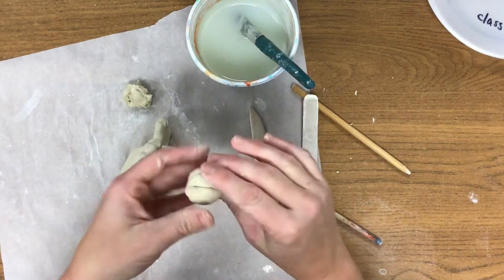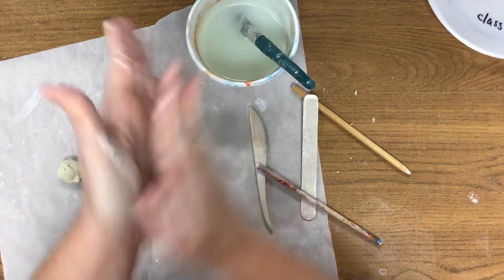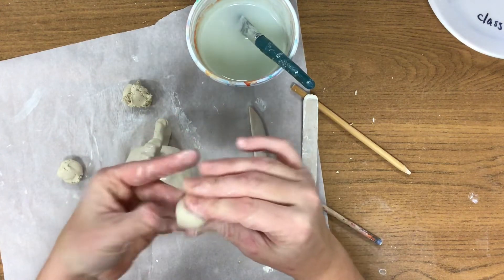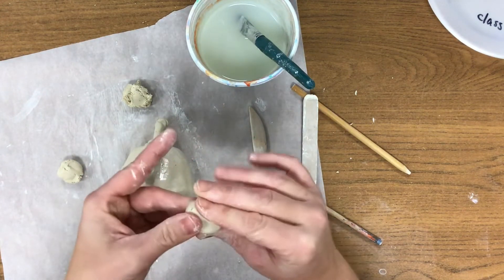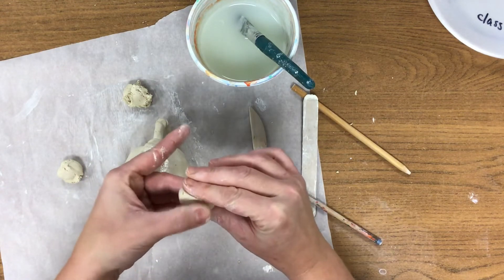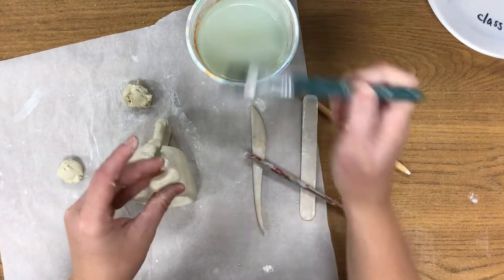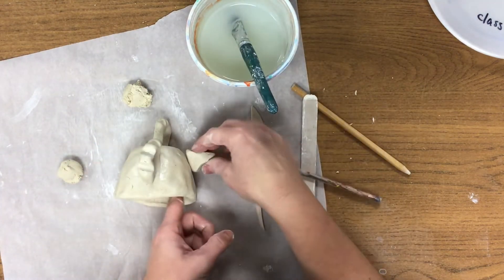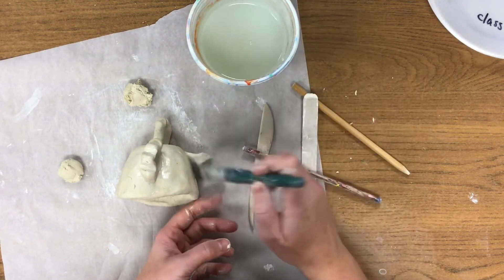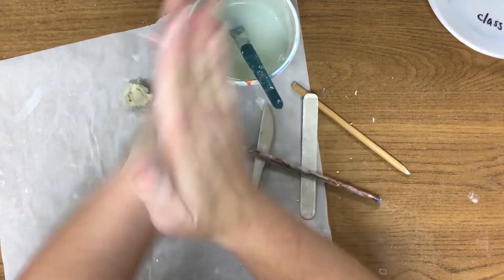Taking another hunk of clay, before I roll it into a ball I want to divide it in two because these are going to be the two side fins. Take one and form it into a ball — I think I want mine to be a little pointy, so I made mine into a triangular shape. With just a little bit of water, attach your side fins, add water to the outside edge, make sure it stays on, and just repeat the process for the other side.